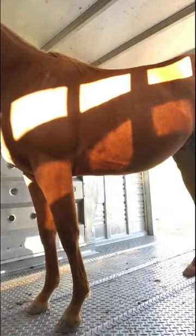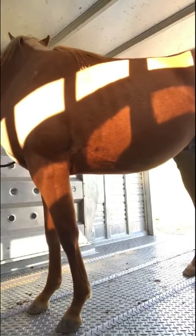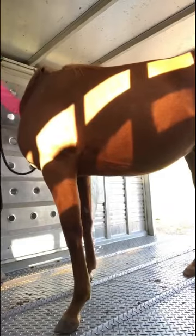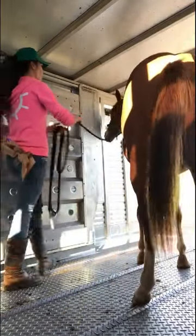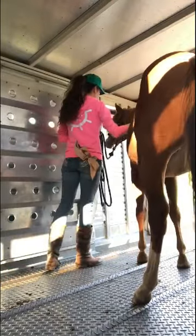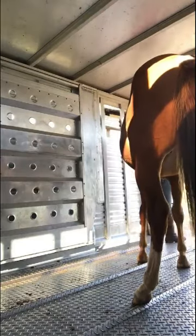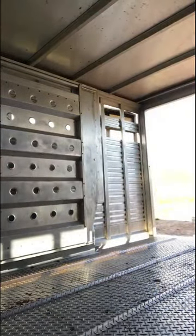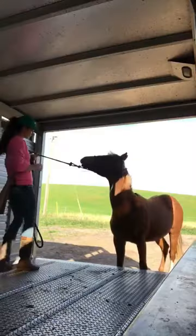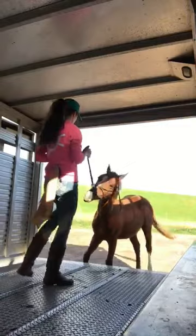The biggest thing with a horse that panics on the trailer: you do not want to get in their way because they will run you over. What I'm trying to do is get him to turn away from me so that if he bolts, I'm not in front of him. I always use a super long rope for this. I cringe when I see people trying to load with a three or four foot rope, because if they bolt and take off, you don't have control anymore. With a long rope, if he wants to run off the trailer, I can hold on and still have control of him.